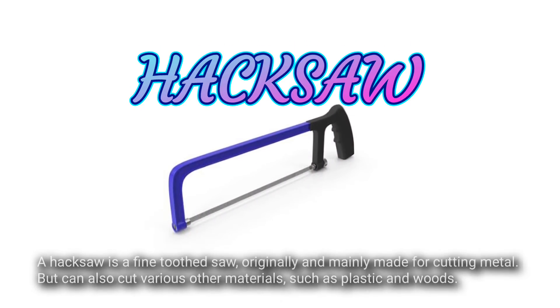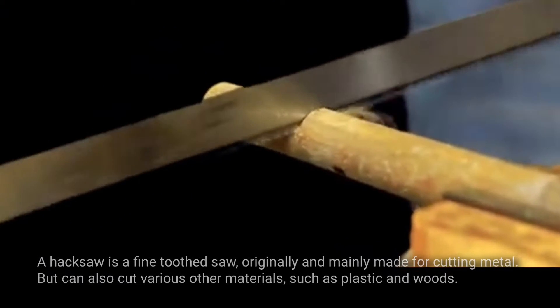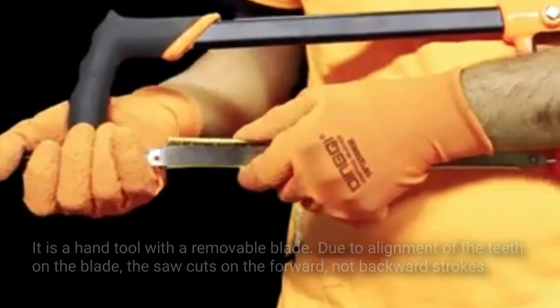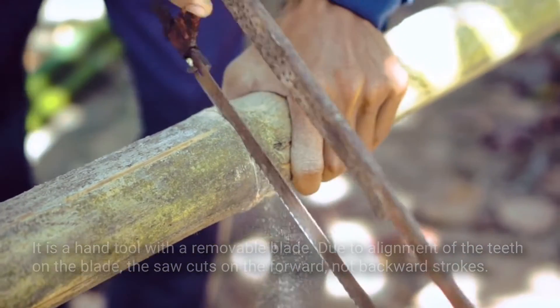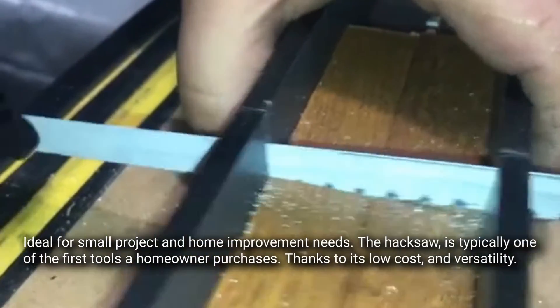Hacksaw. A hacksaw is a fine-toothed saw originally and mainly made for cutting metal, but can also cut various other materials such as plastic and wood. Plumbers and electricians often cut pipes and plastic conduit with them. It is a hand tool with a removable blade. Due to alignment of the teeth on the blade, the saw cuts on the forward, not the backward stroke.